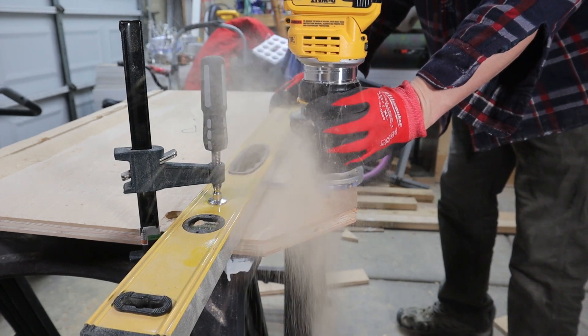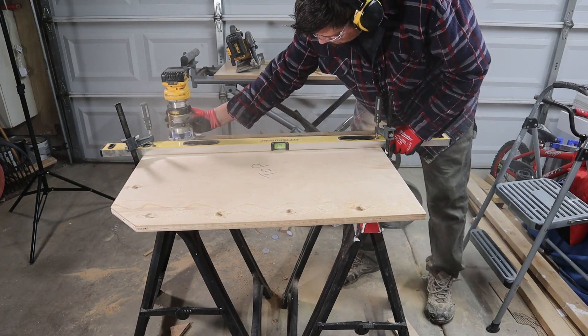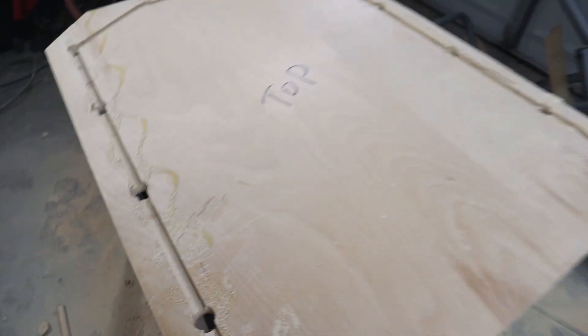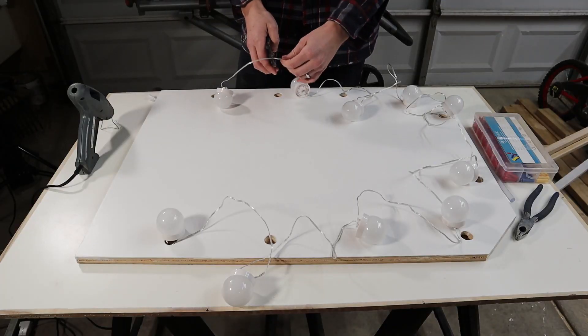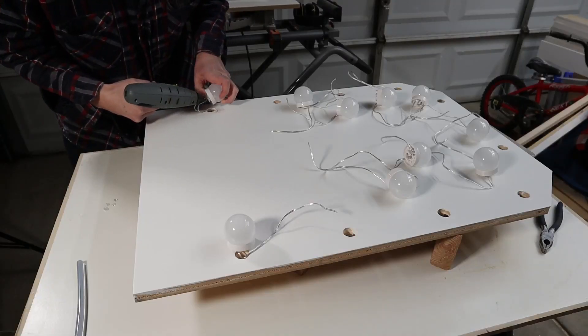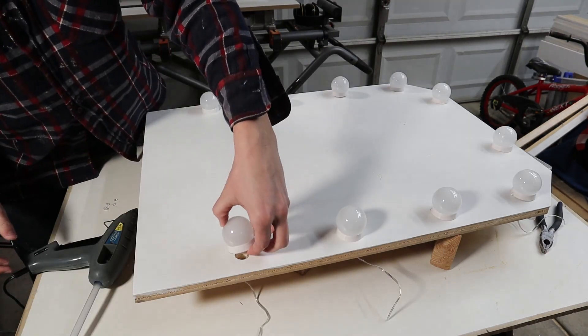One issue with those lights is the wires do not come apart from the bulbs. And so unless you want the wires shown in front, which isn't too bad of an option, but if you want it nice and squeaky clean, then you kind of have to put your sparky hat on, cut some wires, and rewire the dang thing on the back side so none of those are shown.